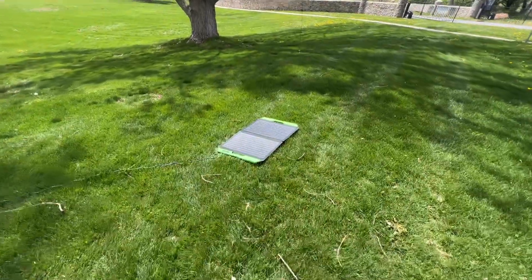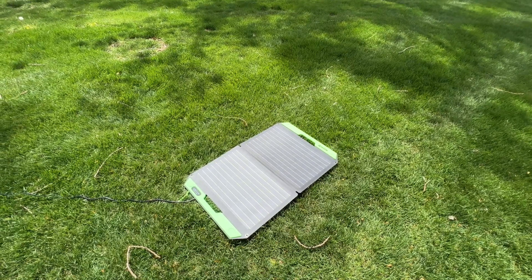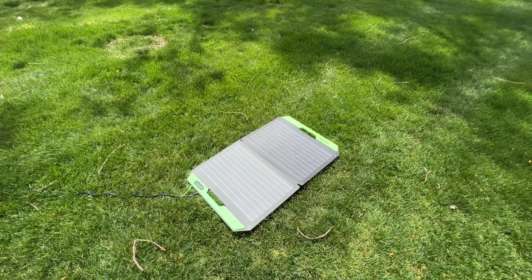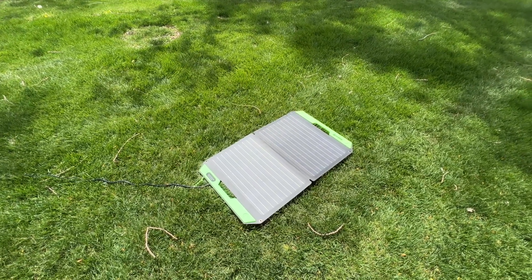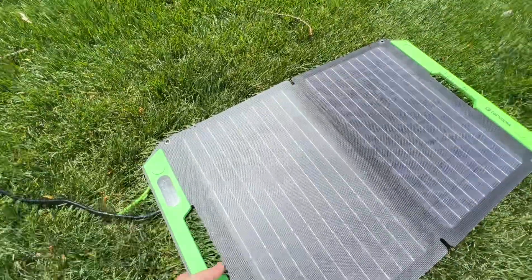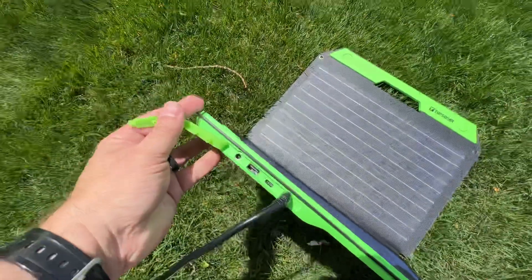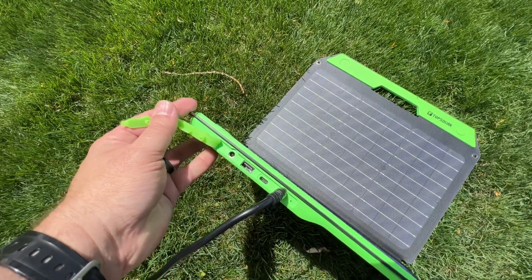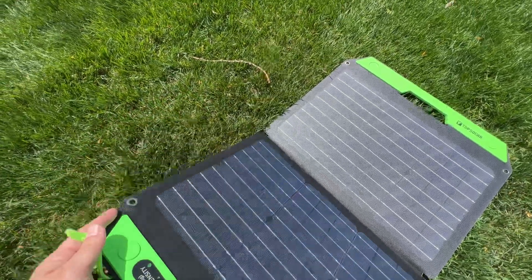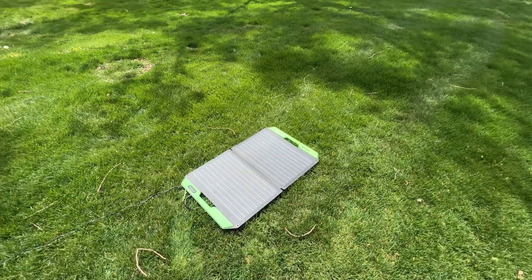This is one that I found on Amazon, I want to say it was like $80, but it's a 60 watt panel, it just folds up, it's got a nice little magnetic clasp on it. It's got a built-in solar charge controller in the actual panel itself, and so it outputs 14.4 volts, and optimal is four amps.